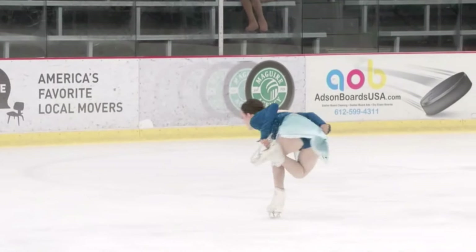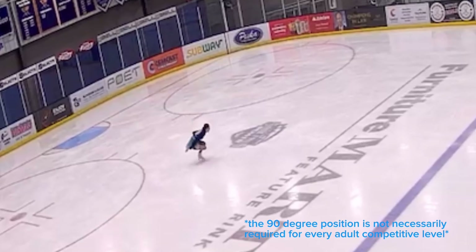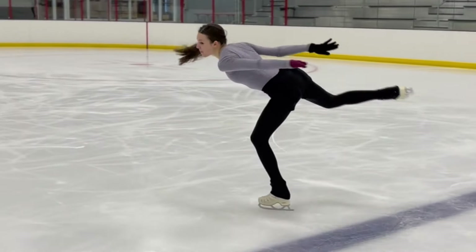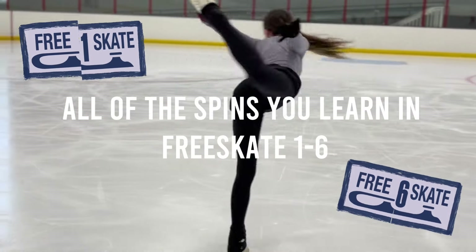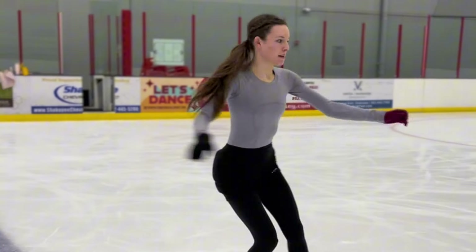For example, in my combination spin I must achieve my camel spin position for a certain number of revolutions, my sit spin at 90 degrees or lower for a certain number of revolutions, and also complete three revolutions in an upright spin position. I can cover all of that in a separate video, but today's video will go over all of the spins you will learn in free skate one through six — all of which stem from the three basic positions: upright, camel, and sit.